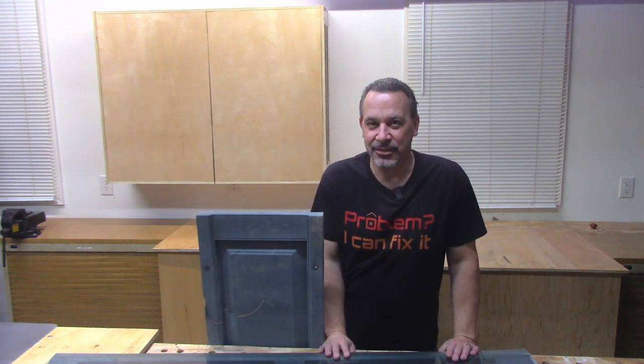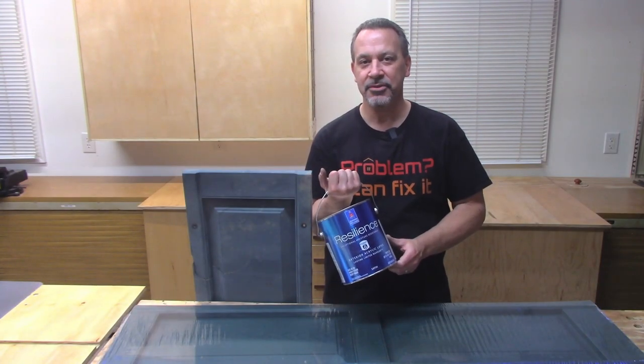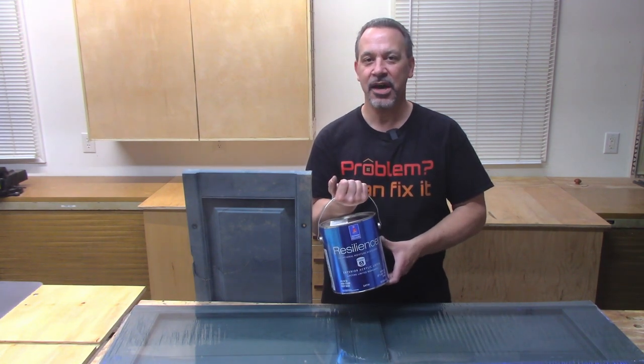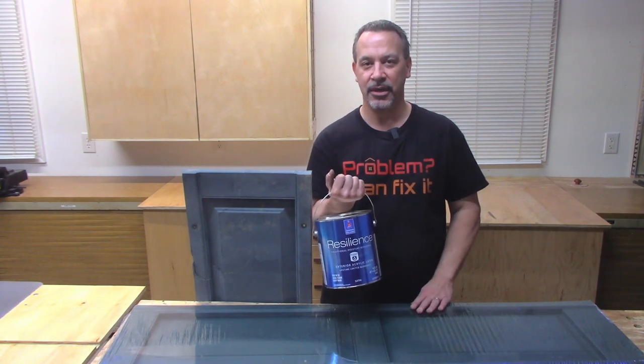11 windows, 22 shutters. I like to use Sherwin-Williams exterior acrylic latex. It doesn't really matter — just get yourself a high quality exterior latex paint and it'll stick to these vinyl shutters just fine.